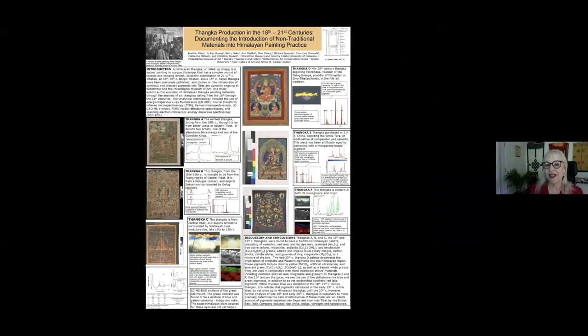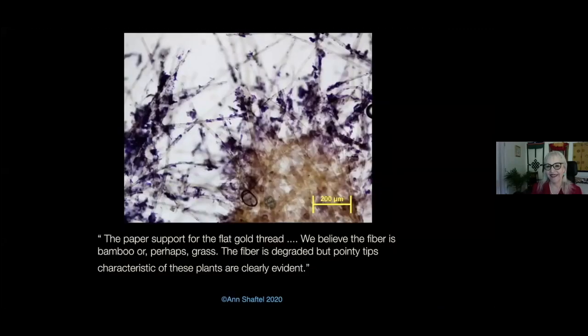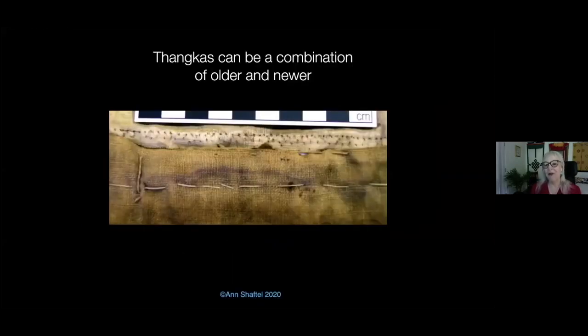What's really interesting is early metal thread technology — we're doing research on that around the world; it's often on paper. We also do research on contemporary tankas to show there's actually no gold or silver in some. Tankas are a combination of older and newer. Here you can see the different lines of stitches showing that this painting had several series of mountings.